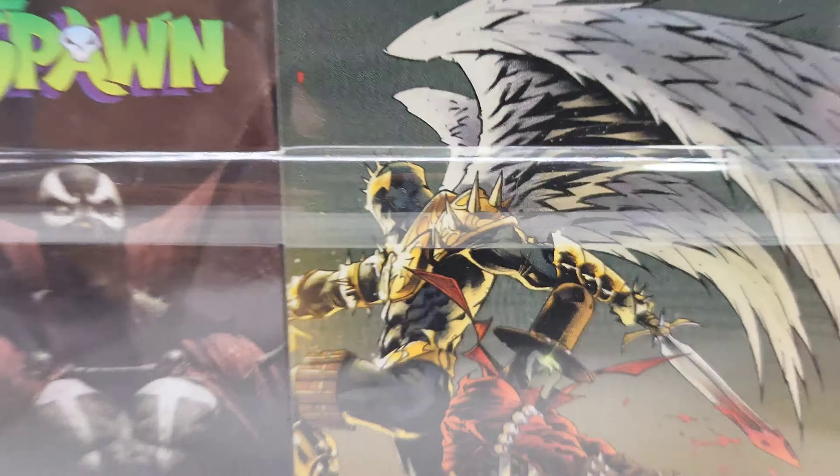So what do you think — should this stay in the plastic or should you take it out? Let me know in the comments. Let's look at the other one. Same thing — Spawn, McFarlane Toys, Scorched — you got the comic book right there with the display stand and the artwork.